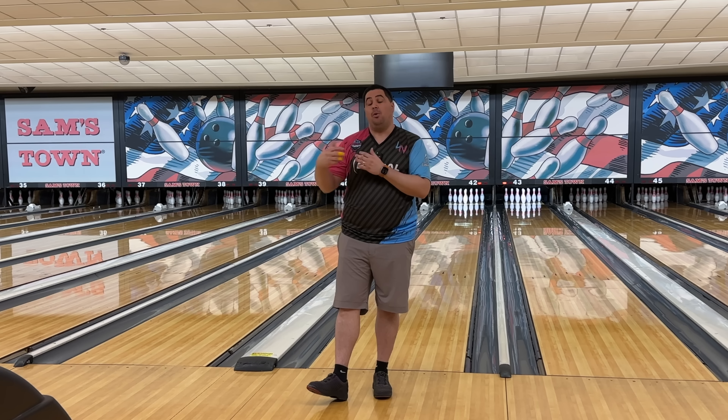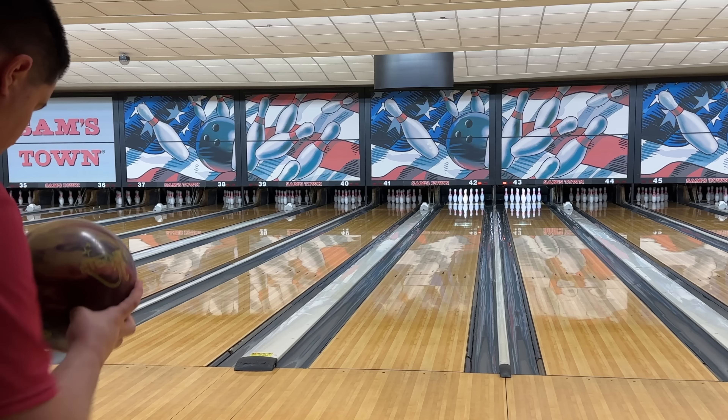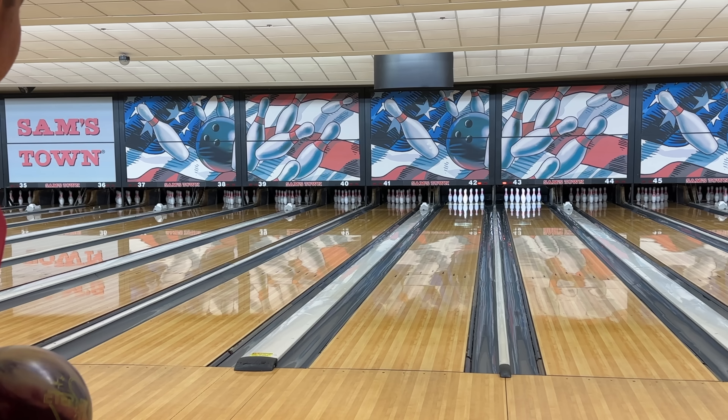I'm going to throw a couple more shots with the pin up one and then we'll get into the pin down one. The best advice I can give you guys is consult with your local pro shop operator to determine if pin up or pin down will be better for your game.